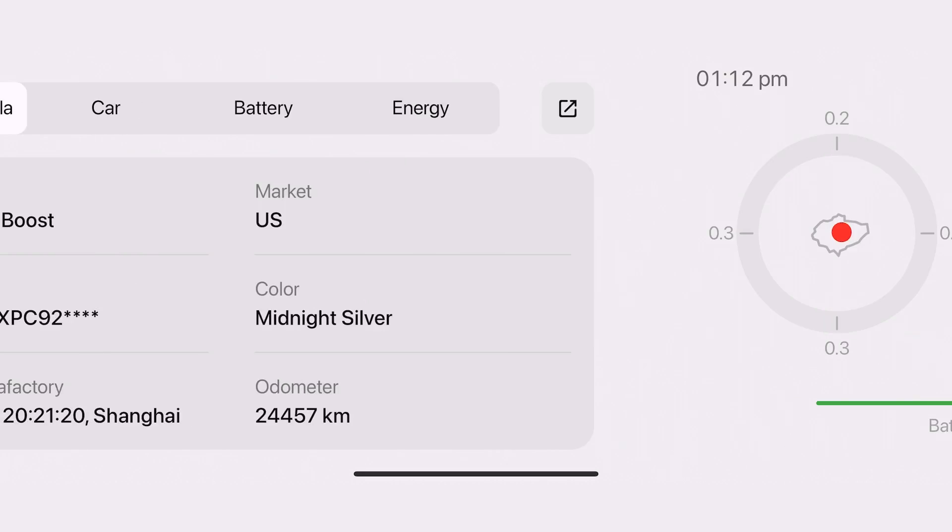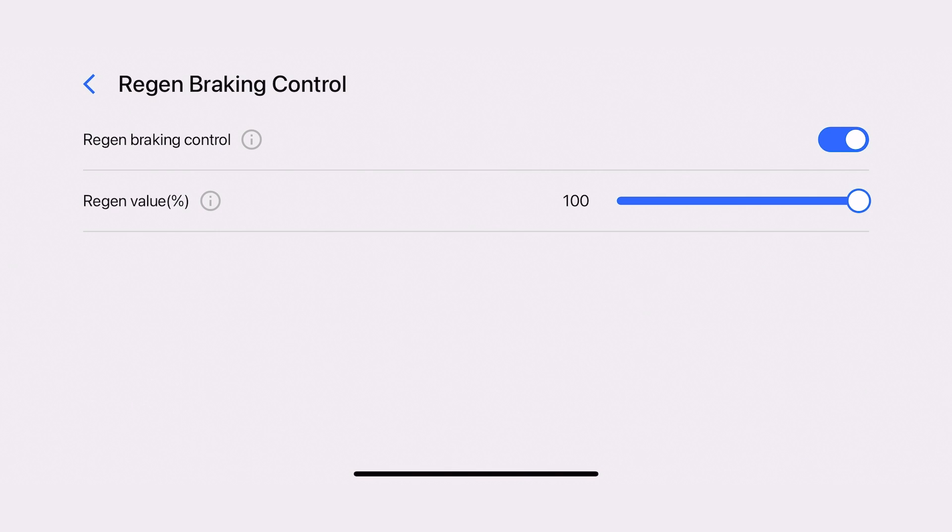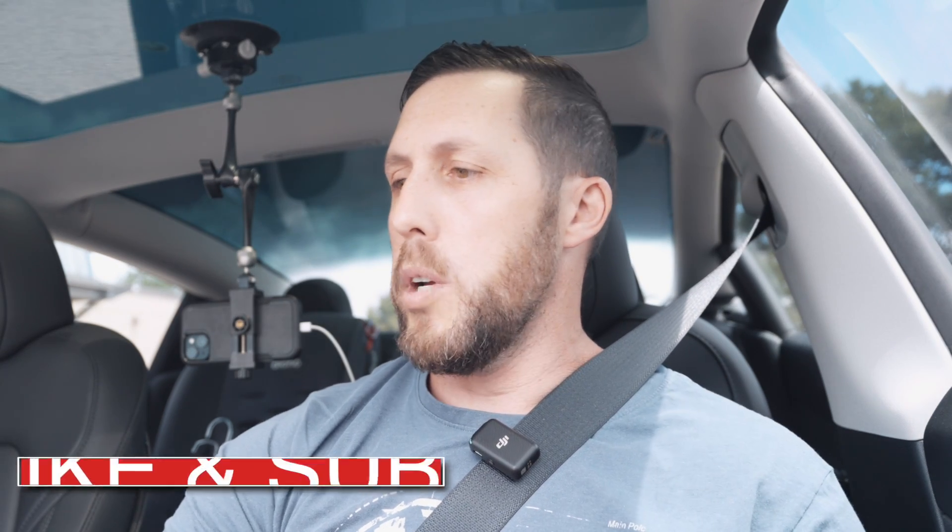So we're going to take the regen control and take it all the way to zero — going from one extreme to the other to see what the difference is. All right, so we have no regen at all, completely — like you're driving an ICE car. And we are off.